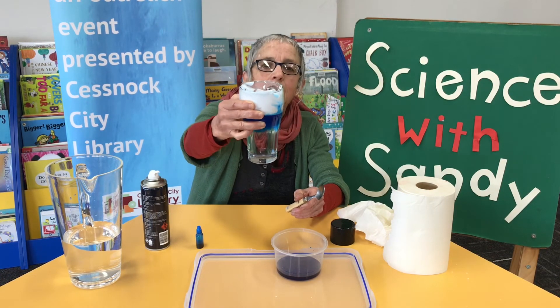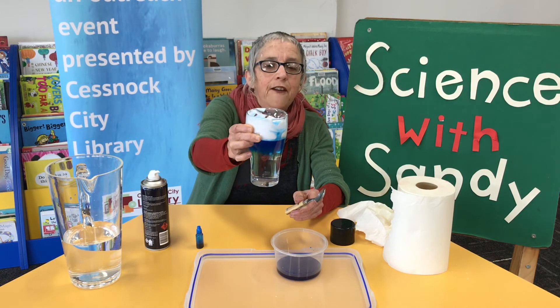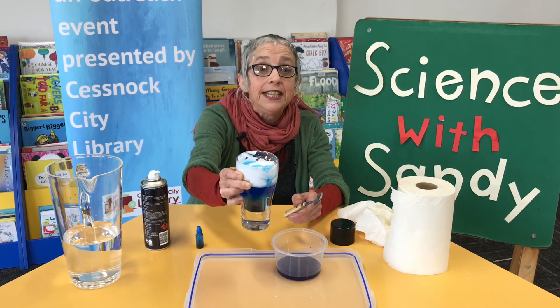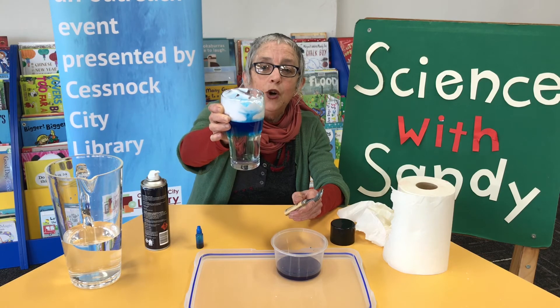So when the clouds get too heavy, the water falls out. It precipitates as rain, or snow, or sleet, or hail.